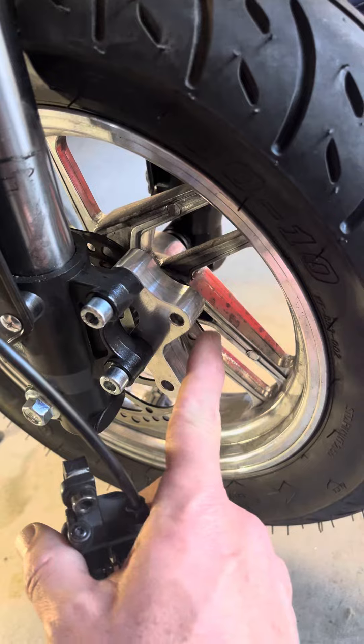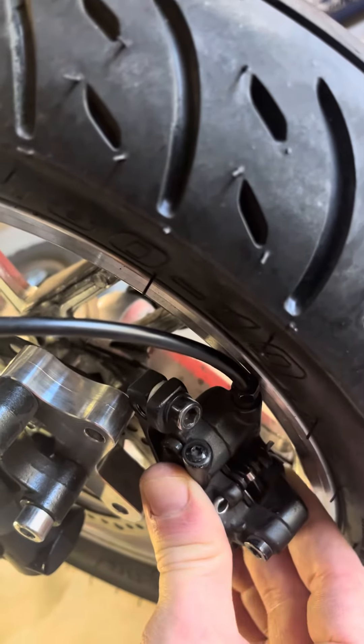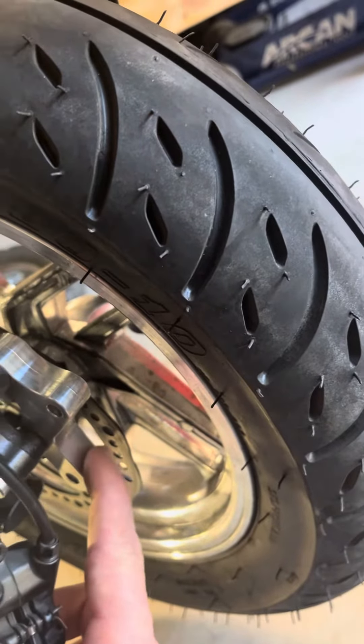The issue is with this supplied spacer — there's not enough clearance between the spacer and the rotor for the caliper mount to squeeze in there. This spacer is too thick.